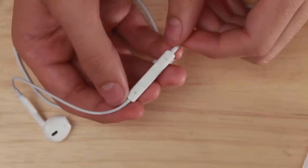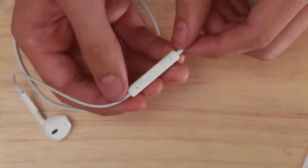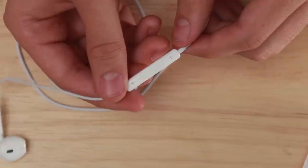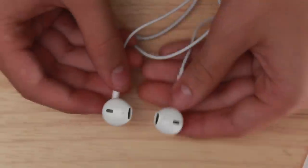These headphones also have controls so you can turn the volume up or down and pause, and they feel really sturdy. There's also a mic, and it's not phenomenal but it's pretty good for a headphone microphone. On that aspect, I really like these headphones just for the controls and the microphone.